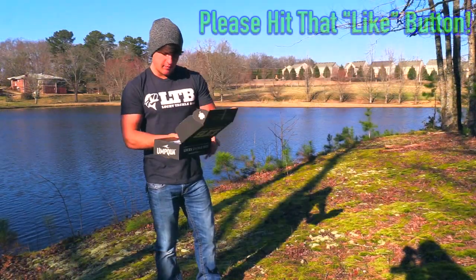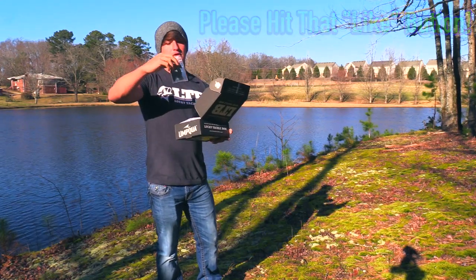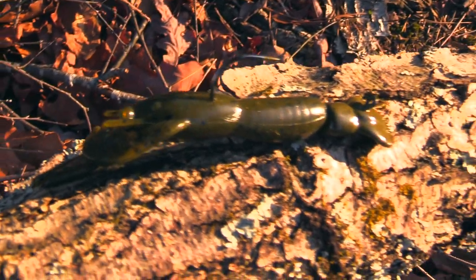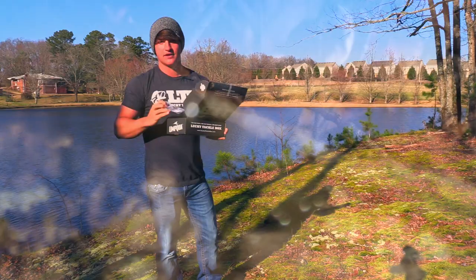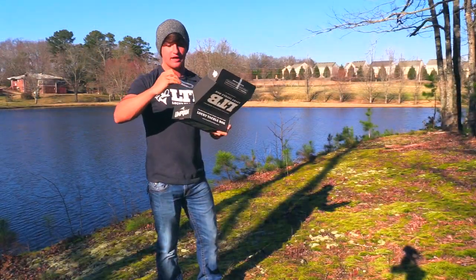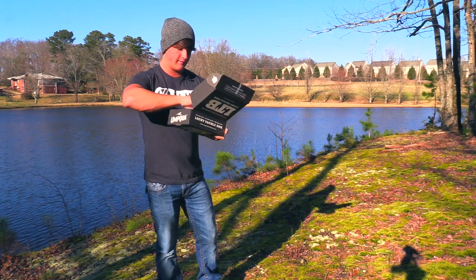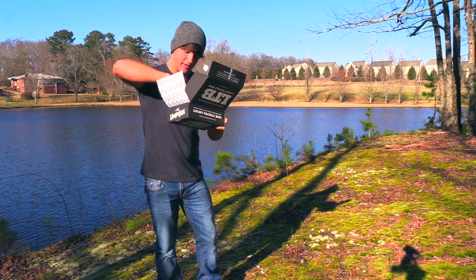Alright guys, opening up the box. The first bait that I see is this 401 crawl jig, and it's a little bit different — it's flat, which I've never seen anything like that before. I usually see a football head or arky head. I'm guessing you can put a curl tail worm on it and fish it finesse-style on the bottom. So that's the first bait.